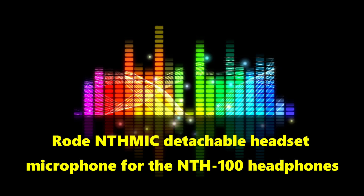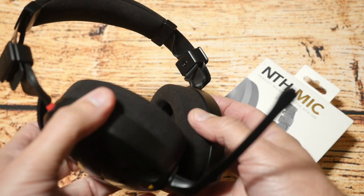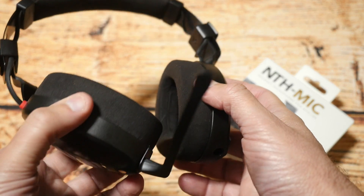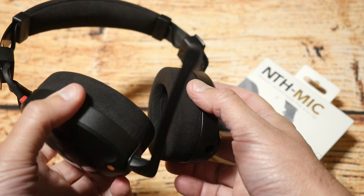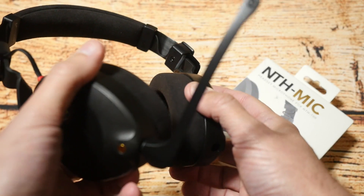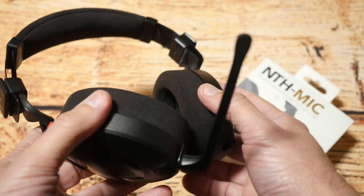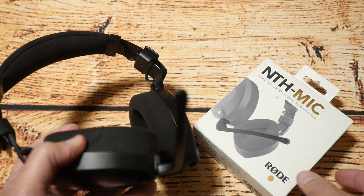There's my quick audio test of the NTH mic adapter for the NT100 headset. Overall the quality is not too bad, but if you've got a dedicated gaming headset with a microphone it's probably just as good. However, if you've already invested in this headset and want to add a microphone, this is a pretty good option. Anyway, I'm Justin — as always, thanks for watching and please subscribe to my channel.